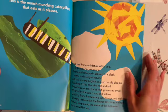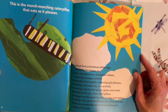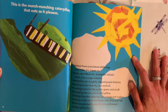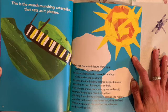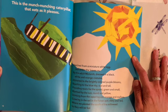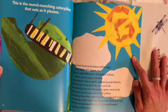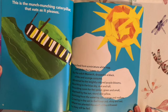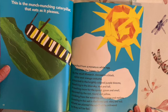This is the munch munching caterpillar that eats as it pleases. Hatched from a miniature white egg laid under the leaves by the adult monarch dressed in a black, white, and orange costume. Attracted to the brightly colored purple blooms, reaching to the blue sky, large and tall, providing room for the sprout, green and small, warmed by the sun, round and yellow, drinking from the watering can, orange and mellow, growing in the soil in the flower pot, shiny and red, where we planted the seeds of the milkweed so they will be fed.